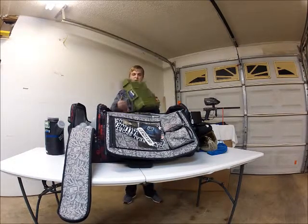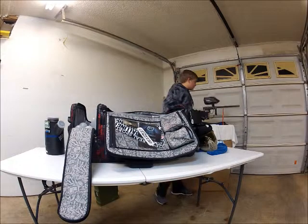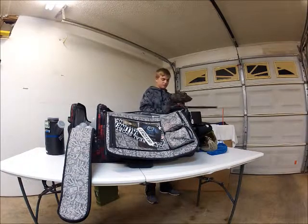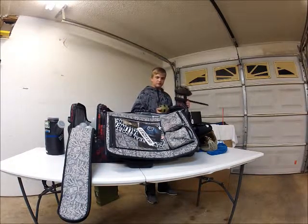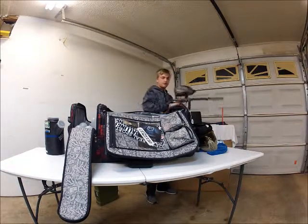Next I've got my Planet Eclipse Etha. That's the gun I shoot with. I also have a camo Spire GoPro mount. I've got my 48-3000 tank. Let me give you a gun stand view.